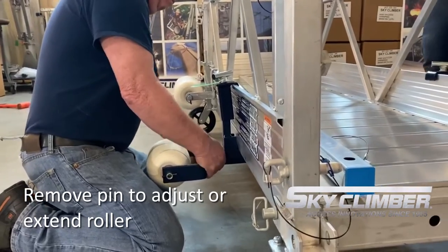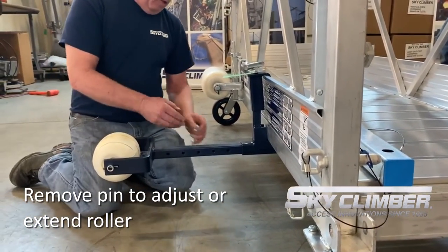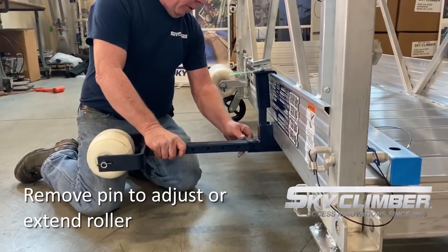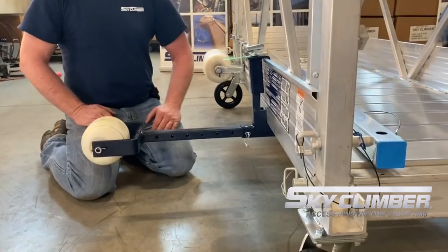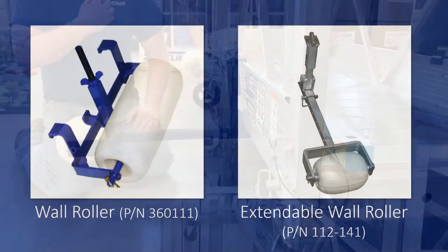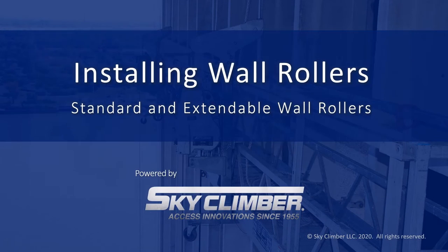The benefit of utilizing the adjustable wall roller is you can remove the pin to adjust or extend the roller from the front side of the platform. For further information on our product please visit skyclimber.com.